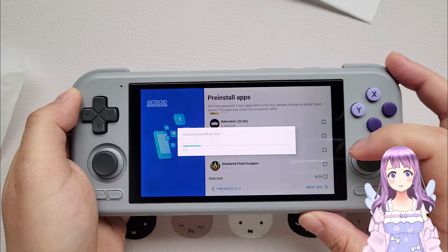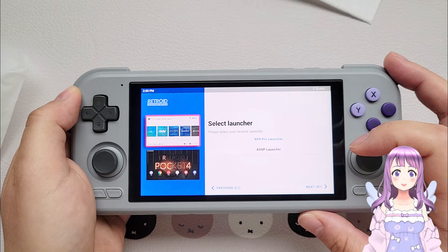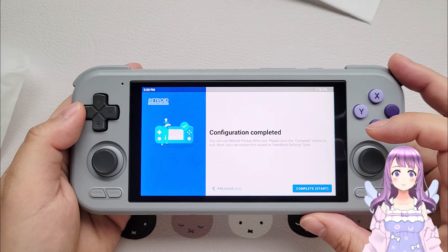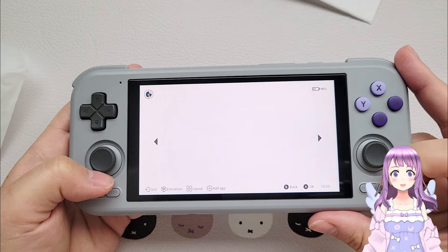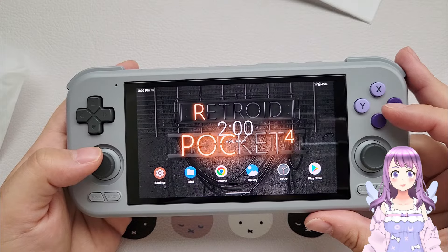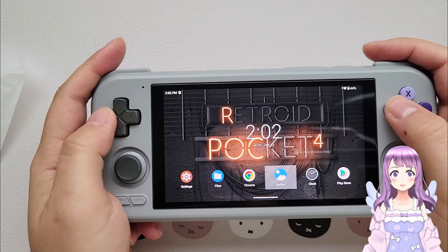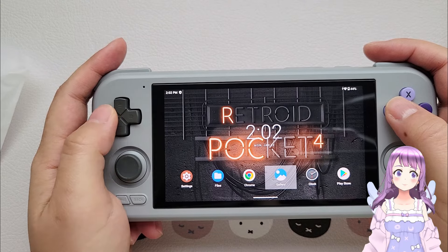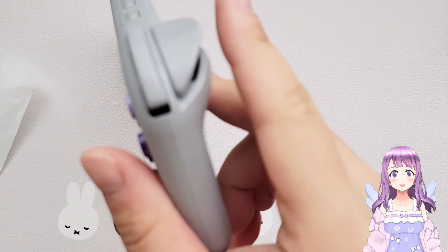Fun fact — I actually helped them develop their key mapping feature when they first launched it on the Retroid Pocket 2 Plus. I helped calibrate the mouse function, which was needed since the Retroid Pocket 2 was not a touchscreen. I made many suggestions on how to make their mouse mode usable. Unfortunately, they later had changes in their team and the people I worked with left Retroid, after which Retroid stopped communicating with me. Anyway, sorry for the sidetrack — let's get back to the review.